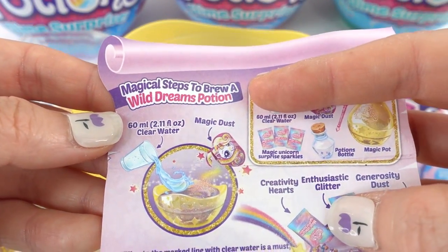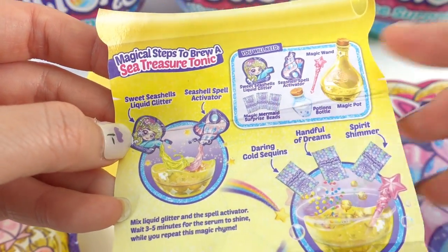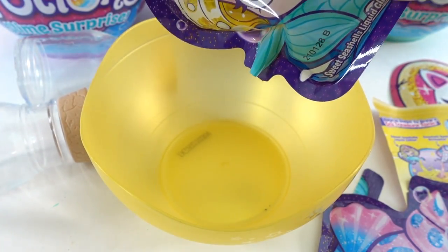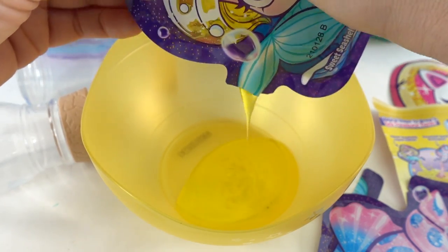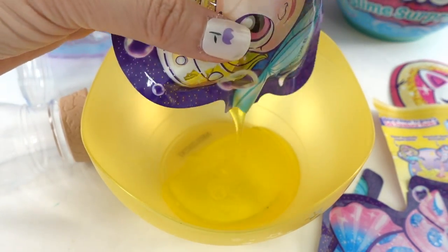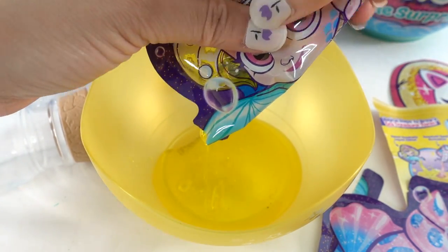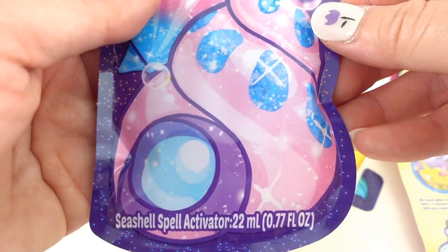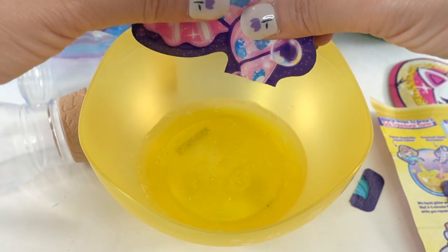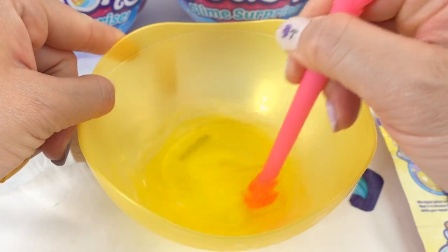And we have three magic mermaid surprise beads. So it looks like there are two potions to make: the first one is a sea treasure tonic, and on the back is a wild dreams potion. Let's go ahead and start with the sea treasure tonic — pour it in. Ooh, it's yellow! Oh, it smells good too — smells like lemons.